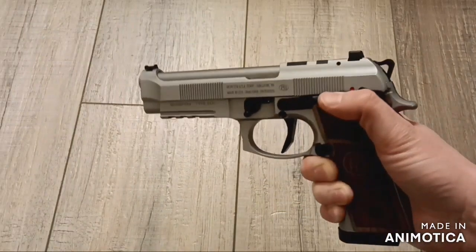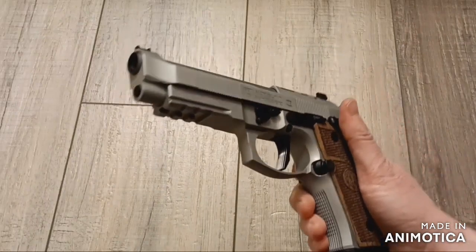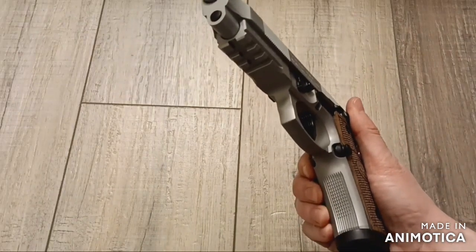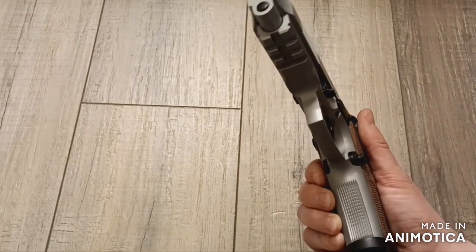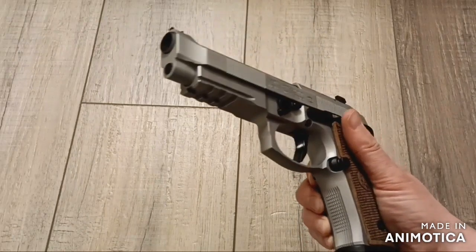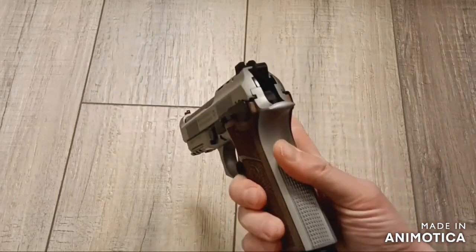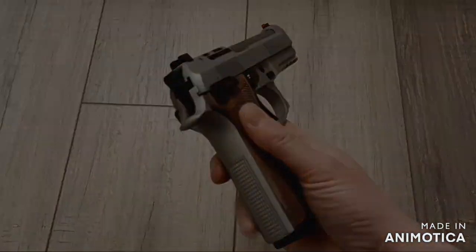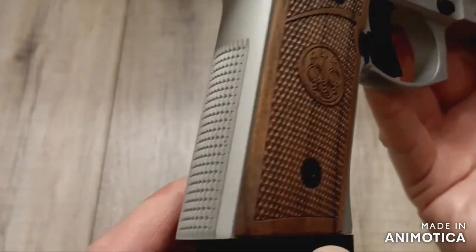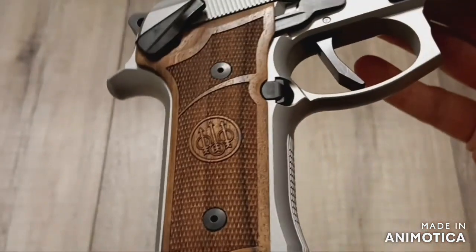I know Ken Hackathorn has even had similar comments about the inconsistency of the trigger pull when he was able to handle several copies of this model. According to Beretta, the 92xi features the Xtreme S single-action only flat-faced trigger, performance DLC coated trigger components, and a lightweight skeletonized hammer to allow for a crisp trigger pull with the option to go cocked and locked. It's a 4.5-pound trigger pull.